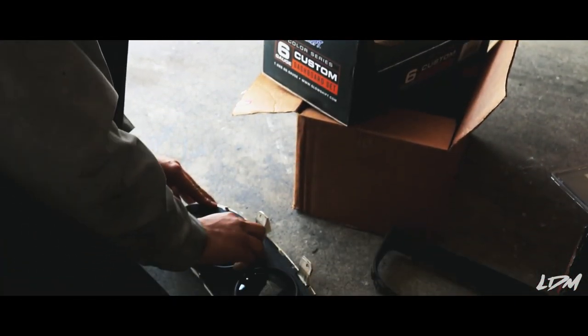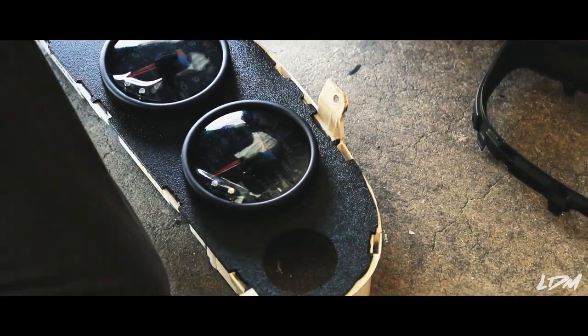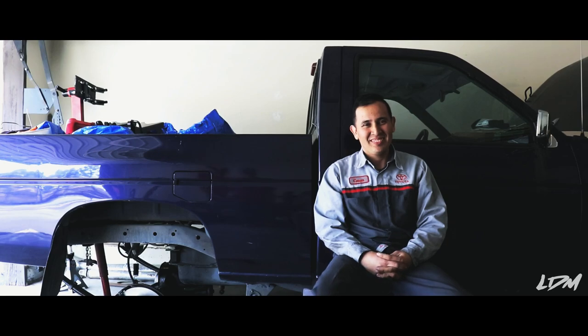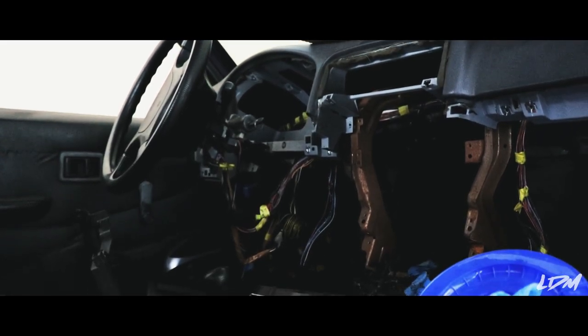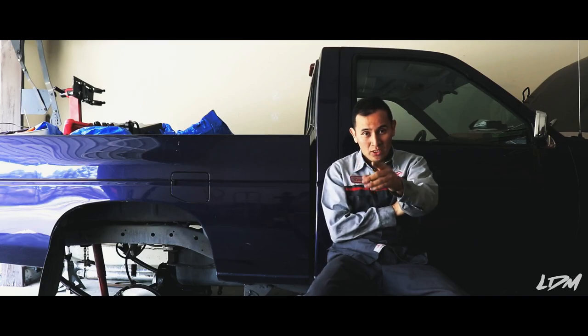I still need some accessories like a belt and a couple bolts for the alternator, and the wiring — just the wiring I need to make it run, to turn on the engine. I'm thinking of racing the truck at a drag strip at Irwindale. I hope you guys come out.